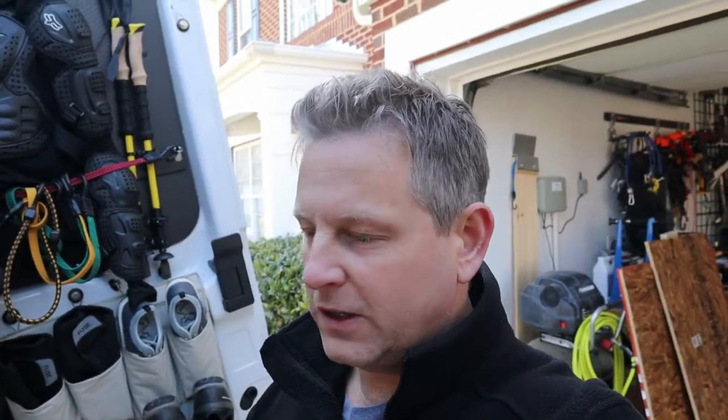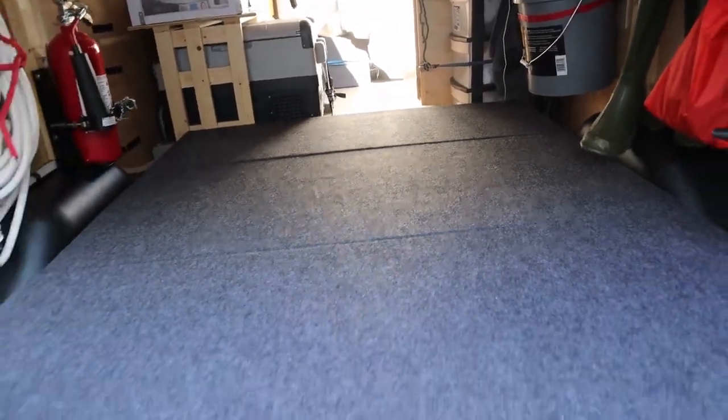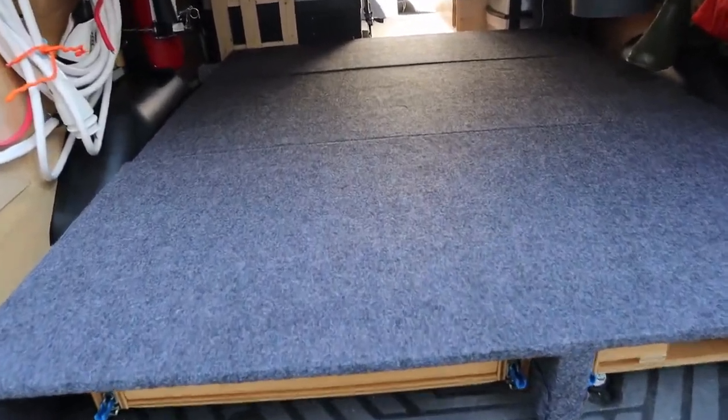Welcome back. Today I'm going to give you a little update on what I'm doing on the van. I've got a few projects going on in parallel, trying to get ready for the spring season. I'm going to do a little bit of traveling and I need to have more than two occupants in this van, so the first thing I've done is create these modular floor bunks that cover the bike trays.